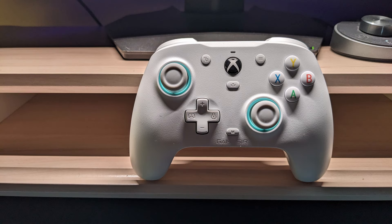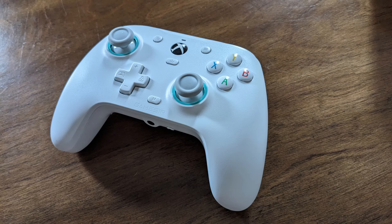Thanks for watching the review for the GameSir G7 SE Xbox/PC wired controller. I recommend it — I think it's a fantastic controller, especially for the price. Like and subscribe and hang out. I've got more content coming up, hopefully another review soon and maybe some gameplay. Thanks for dropping in. See you next time.